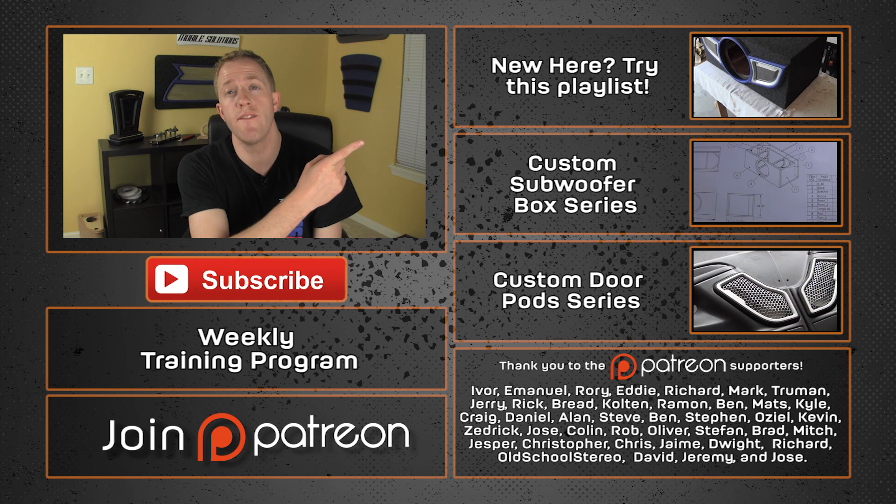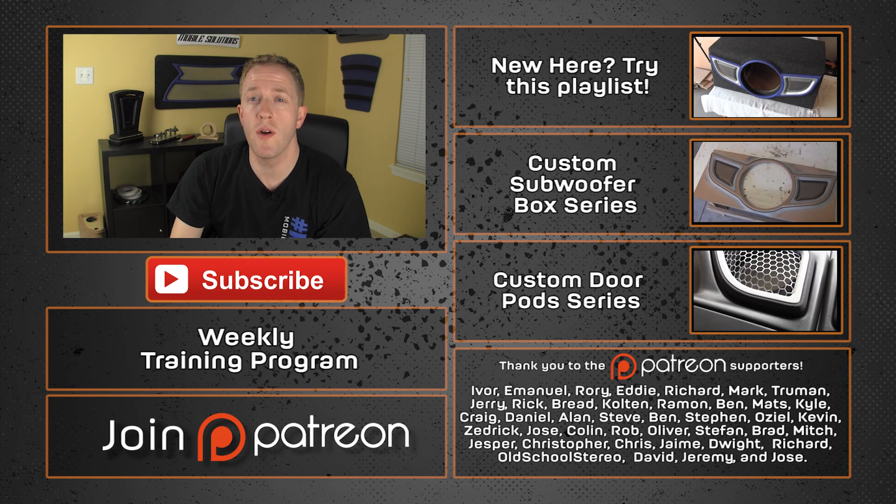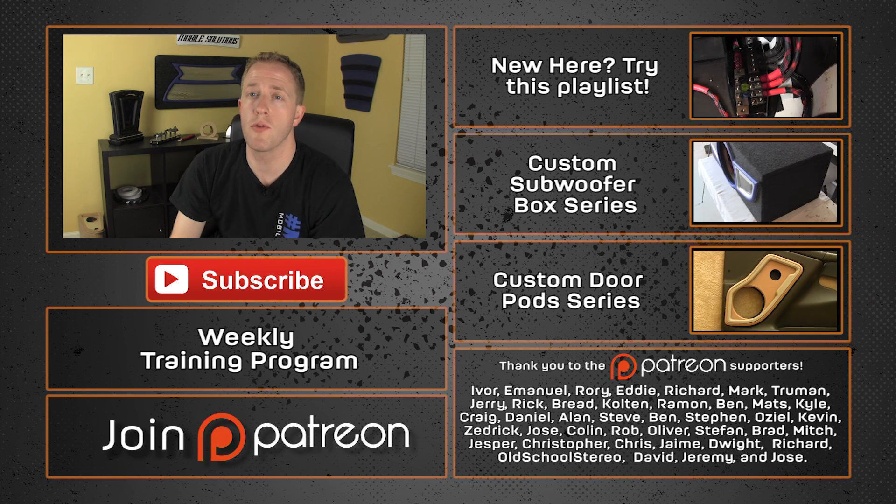If you're new here, check out some of my videos — I'd love to have you as a subscriber. A special thanks goes out to Ivor, Emmanuel, Rory, Eddie, Richard, Mark, Truman, and Jerry, along with all the other Patreon supporters. Thank you guys for all your support in making these videos possible. Thanks again for watching.